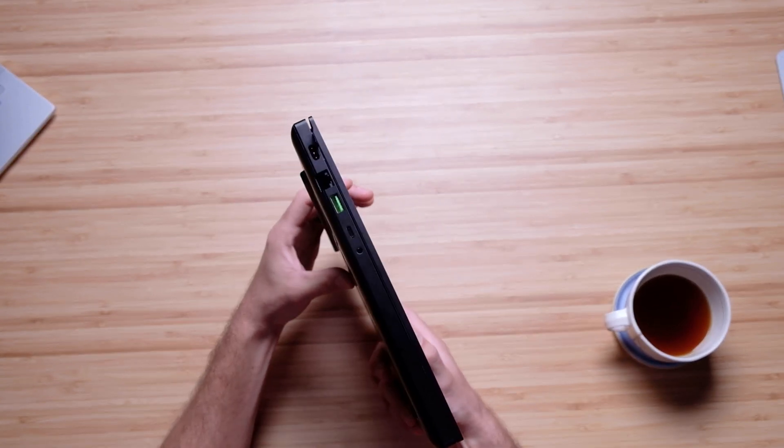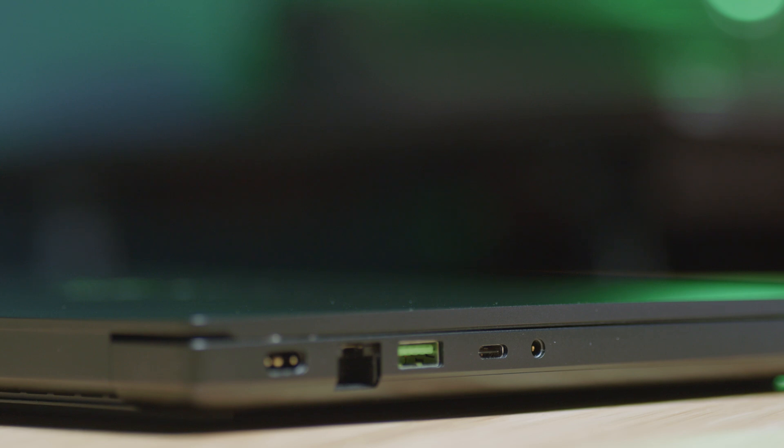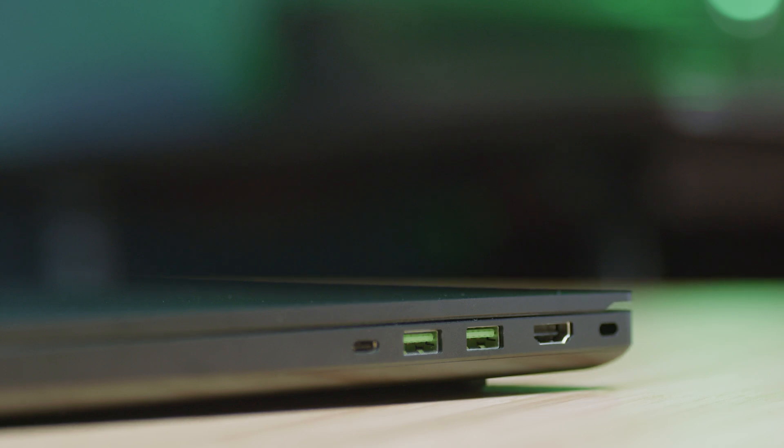While we're on the side panels, we can check out the port selection. You have your power supply port, your network port, USB Type-A, USB-C which is Thunderbolt, and a headphone jack. On the other side, we have another USB Type-C, a USB Type-A, and an HDMI port with a Kensington lock.